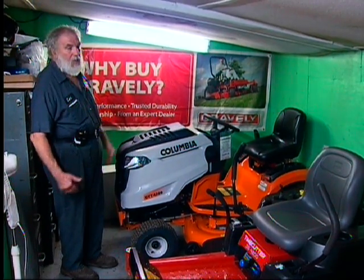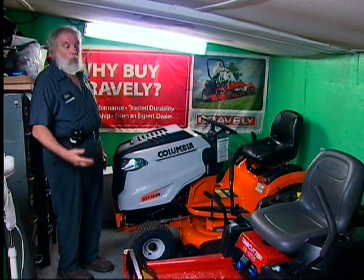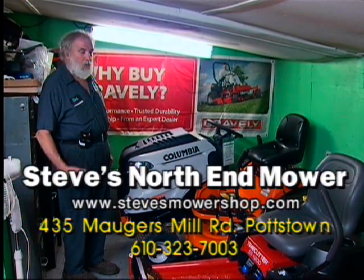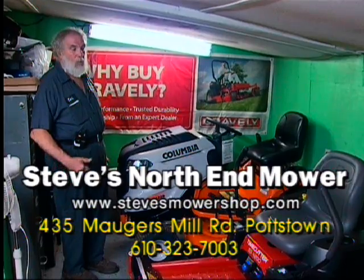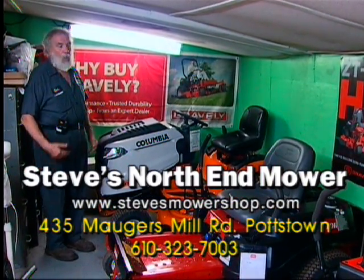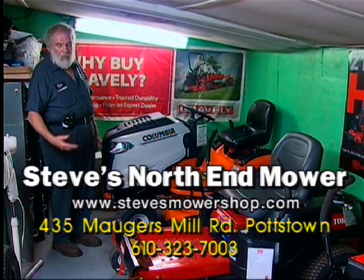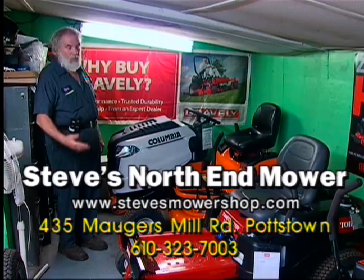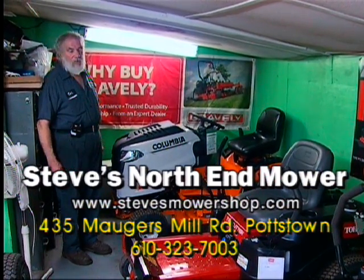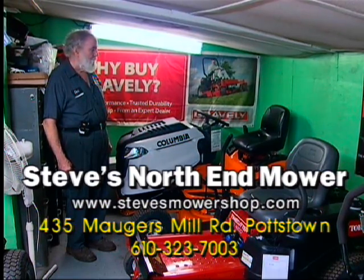These are some things to consider when purchasing outdoor power equipment: is there somebody after the sale with knowledge on how to maintain it and get your parts? At Steve's North End Mower Shop, we keep records with a computer database. Once you purchase a mower, we keep all records of when it was purchased and when the warranty expires. So if you walk in and say you need a part — blades, filters, whatever — we can look up your mower. We'll give you all proper filters: air filter, fuel filter, oil filters needed to maintain your mower. All you have to do is come in and say to Gary or whoever's on the counter, can you look up my mower? We have that database right at our fingertips, and that's true on all the mowers.